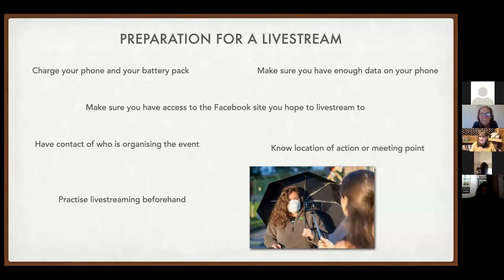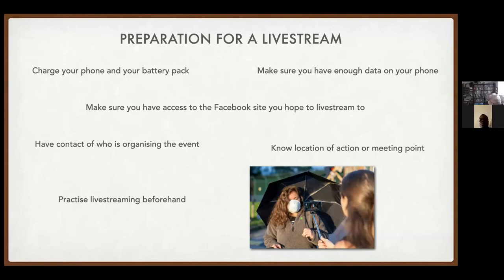Make sure you have access to the Facebook page you want to stream to — sign in, and when you go to create a post you should see an option to go live. Have a contact for the person organizing the event so you know where to go. And practice live streaming beforehand; you don't want to be going live for the first time without any experience.